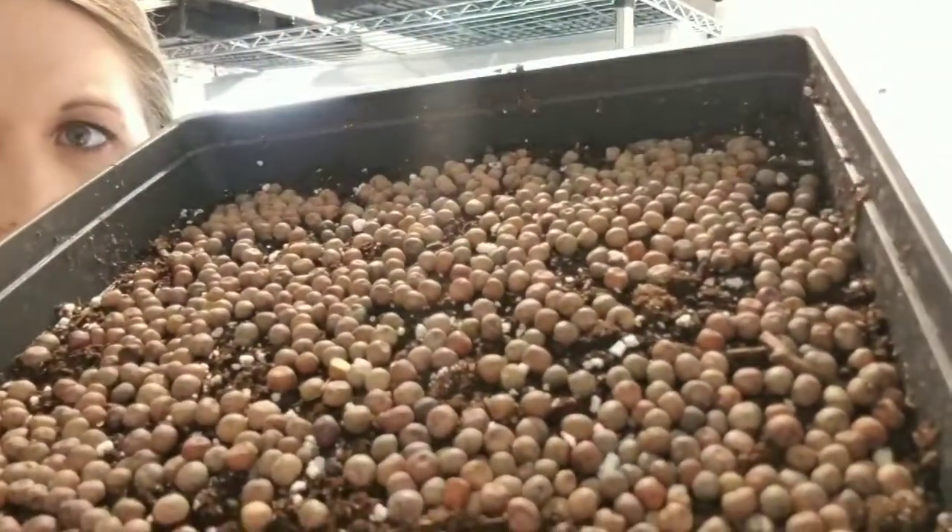We are on day two of the peas — not doing anything yet. We're just going to water them, cover them back up, and put them on the stacking shelf.